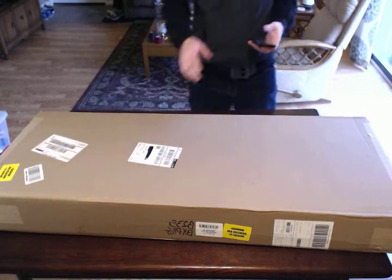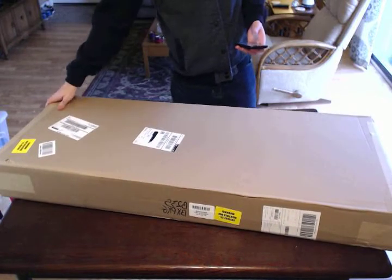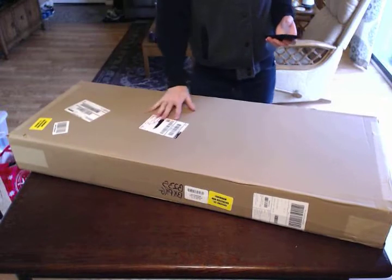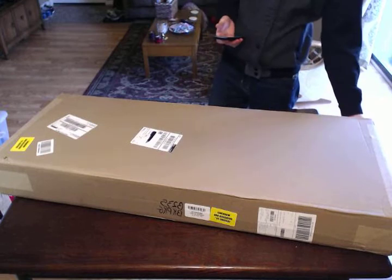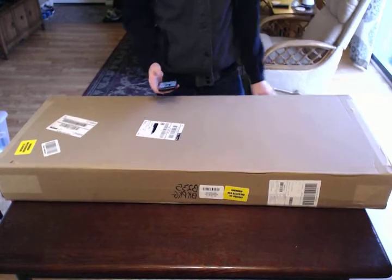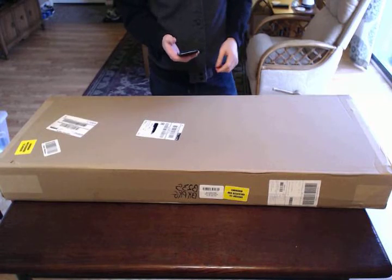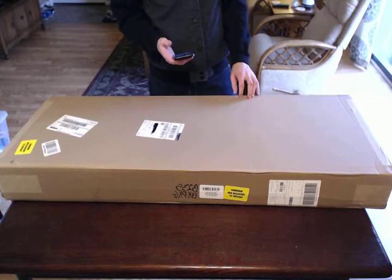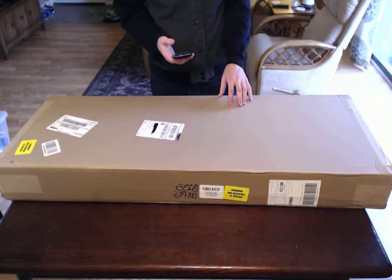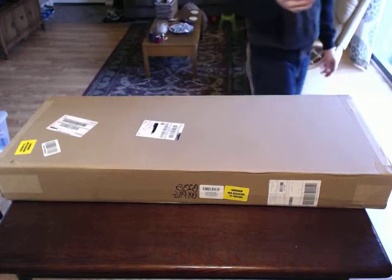I decided to get a bass guitar and I do not play bass. I have never played bass. I don't even play guitar, but it's something I want to try to learn. I wanted to get something that was kind of like a starter setup — I definitely wanted an amp and everything I was going to need right off the bat. If you look on Amazon and you're in the market for a bass guitar, you'll probably notice there's not a lot of options for complete packages. You can find bass guitars but not with an amp, bag, strap, and all those little things. But I'll show you the one I got.